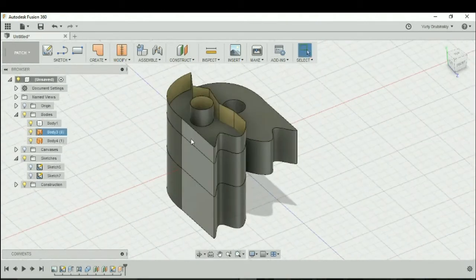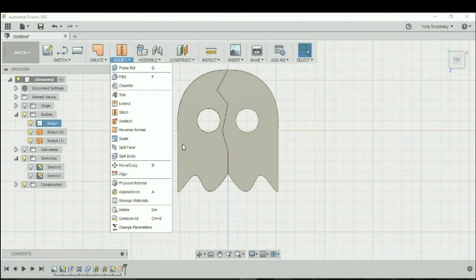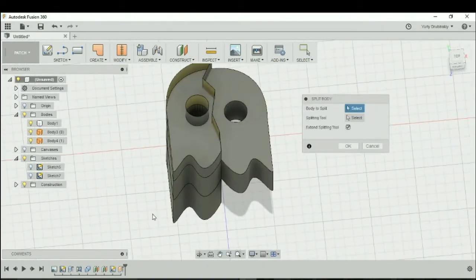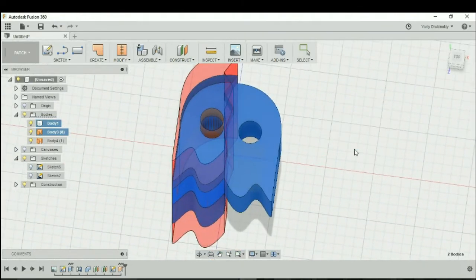We're going to use this new body created in the Patch environment to separate this part from the rest of the body. The strategy is to go to Modify > Split Body. The body to split is our original design, and our splitting tool is going to be Body 3. We're going to first select Extend Splitting Tool so that it cuts all the way through the design, and then let's hit okay.